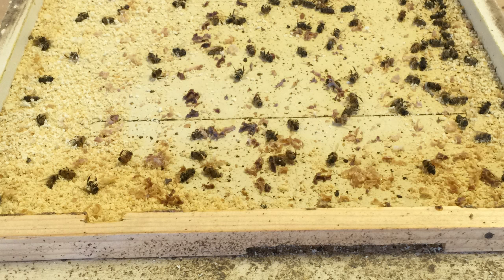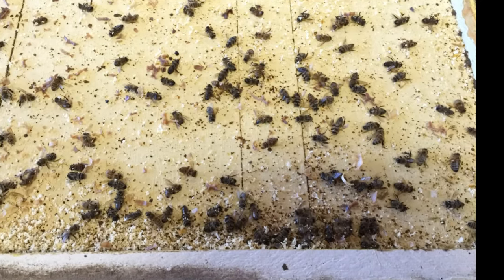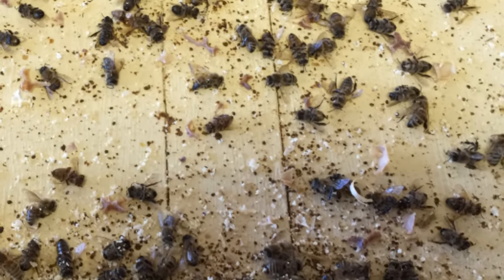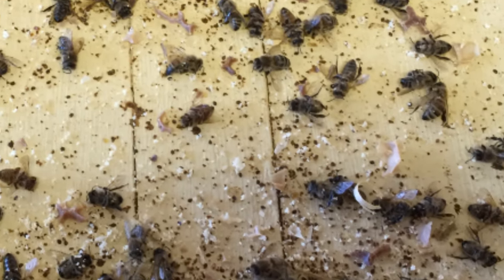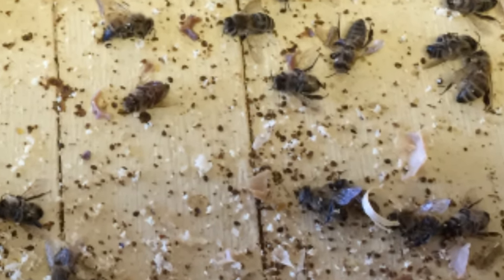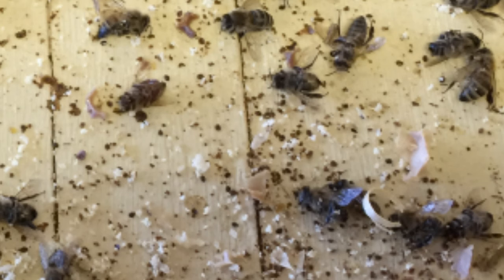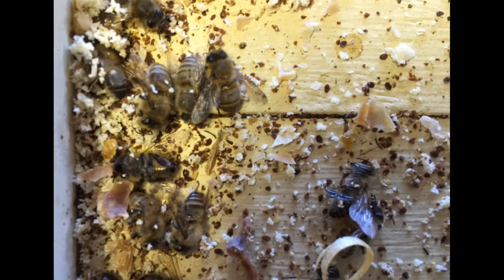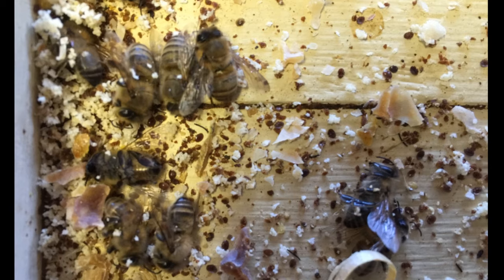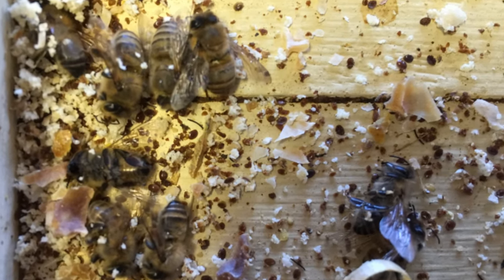Colony collapse disorder is associated with a large amount of brood — in this case three and a half frames of brood — and not enough bees to cover it, plus a sudden decrease in the number of worker bees. Parasitic mite syndrome, on the other hand, is characterized by those small pinholes in the brood cell cappings, indicating mites in the hive. Dead bees were found with deformed wings, and there were a lot of varroa mites on the bottom board. In the case of a ventilated bottom board, you'd have to look underneath. The deformed wing virus is a virus transmitted directly from varroa mites to bees.